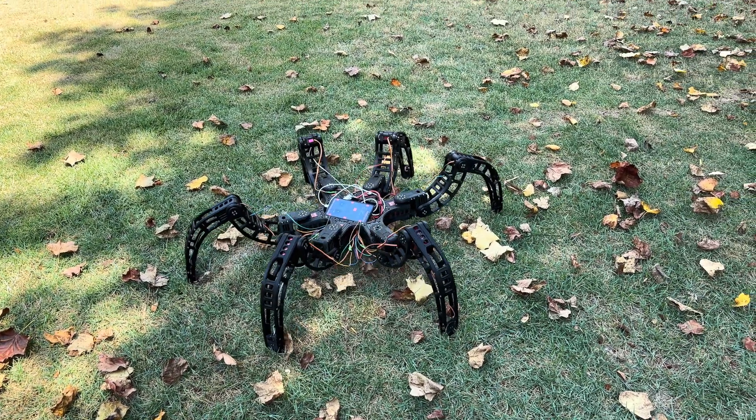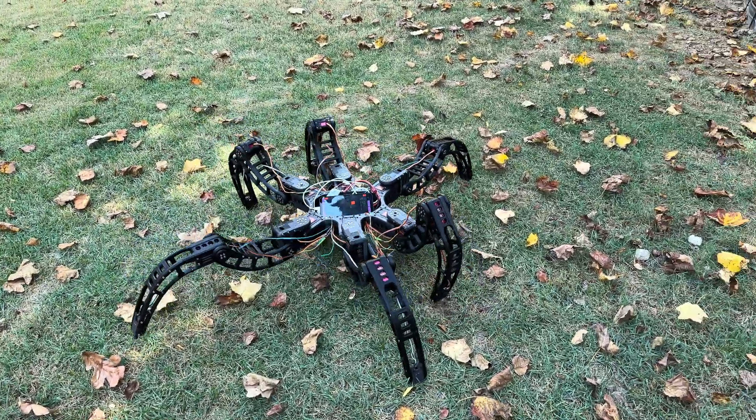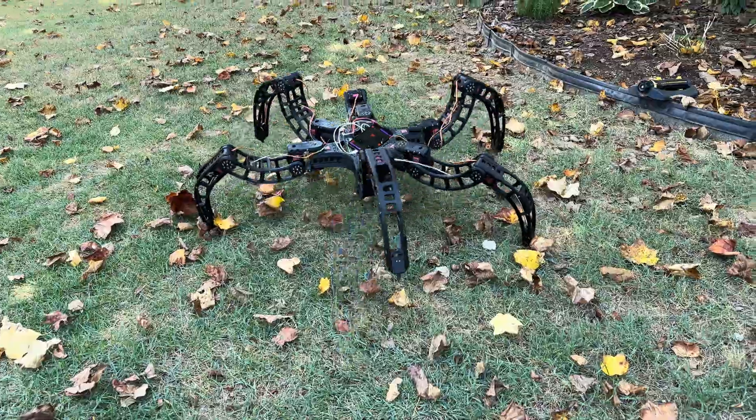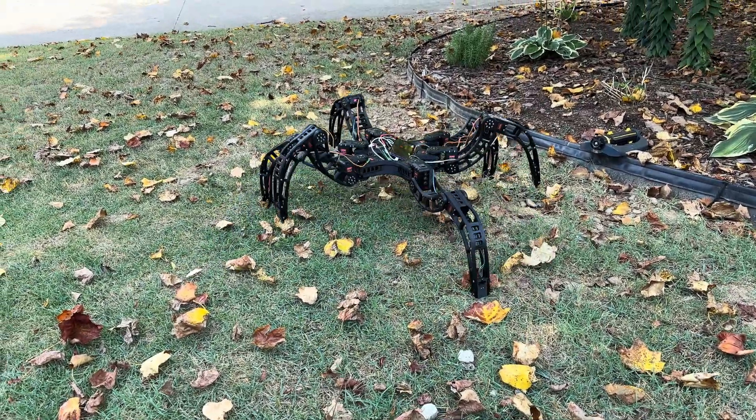Let's go trample mom's flowers. Do you think she'll get mad? No. She'll get over it. Squat down a little bit. You can't even walk on here. Bruh. I'm recording you.